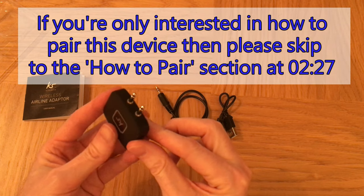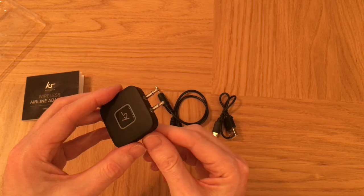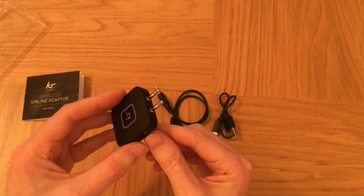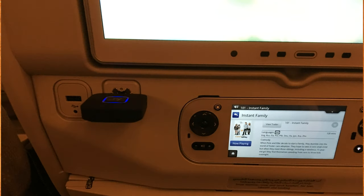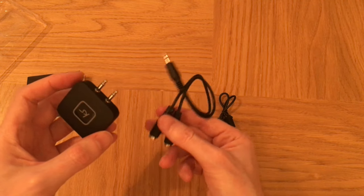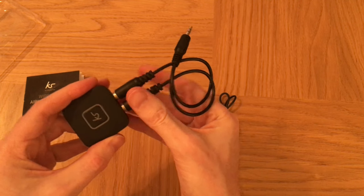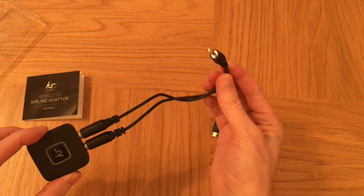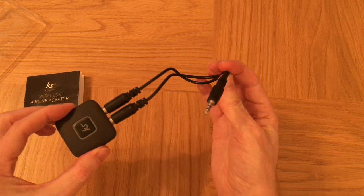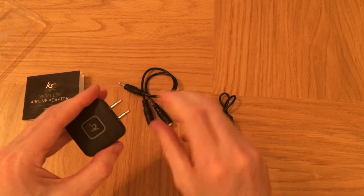It's got two headphone connections so you can connect it to the socket on the airline. When I was flying on Emirates, all I needed to do was just push this in because there are two sockets on Emirates. But if you've only got one input socket, then you can use this cable here and it will connect into the socket — so you may need that or you may not.